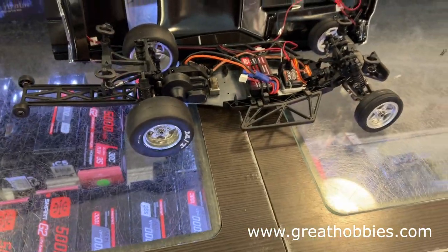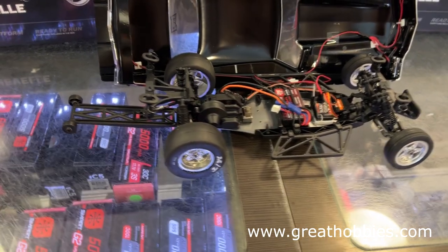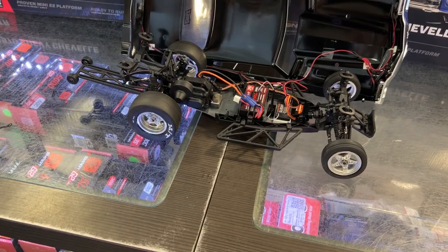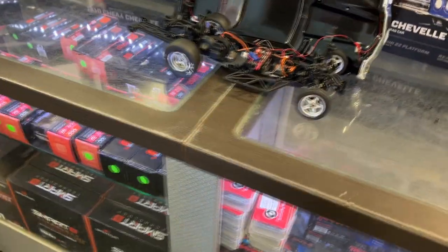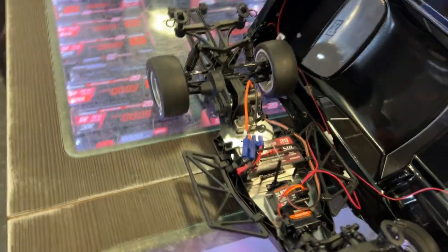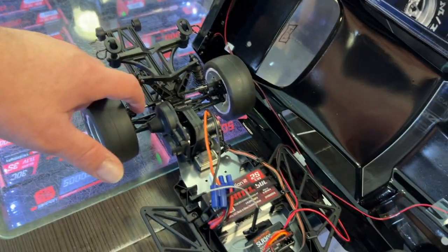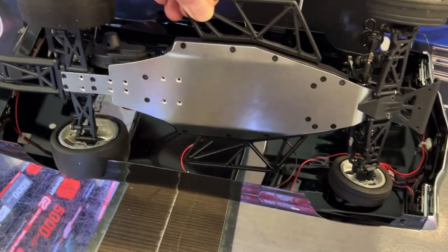Fully aluminum chassis. It is from the Mini B and Mini A platform. Seriously, I like this vehicle. Drag tires, plastic shocks, all the links are aluminum, and steel drive shafts — that I do like. Aluminum chassis overall.